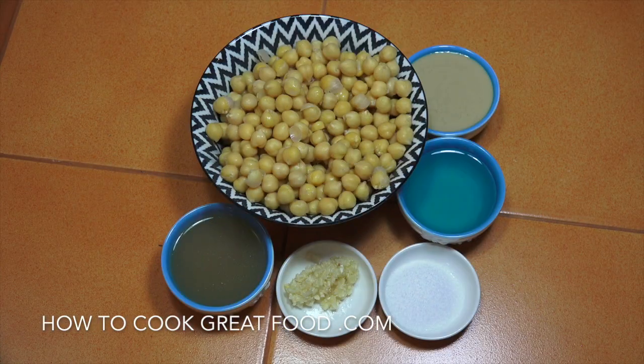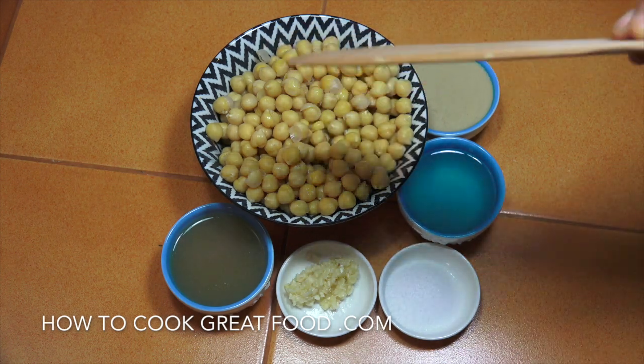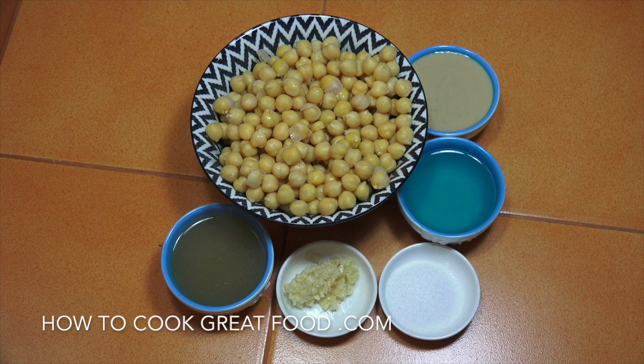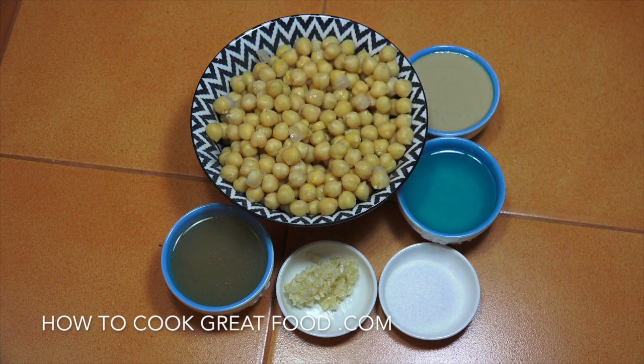Welcome back to HowToCookGreatFood.com — please subscribe to our channel. We're gonna be making some hummus today, really really simple. I've got two cans of chickpeas. I like to use canned chickpeas because they're just really soft straight away, and boiling them can be a bit of a pain. If you're using a can, always wash them nicely in some water — the water they come in is not so great.